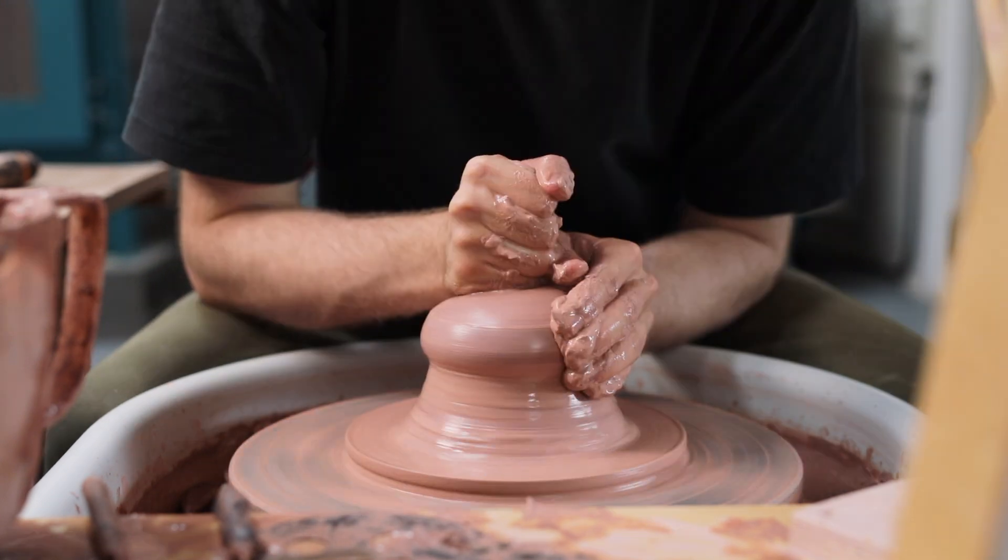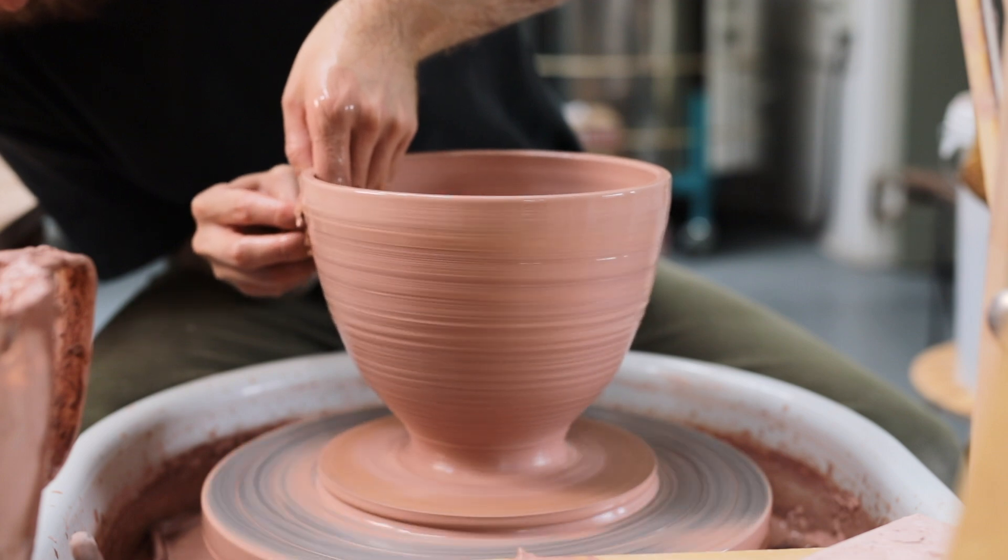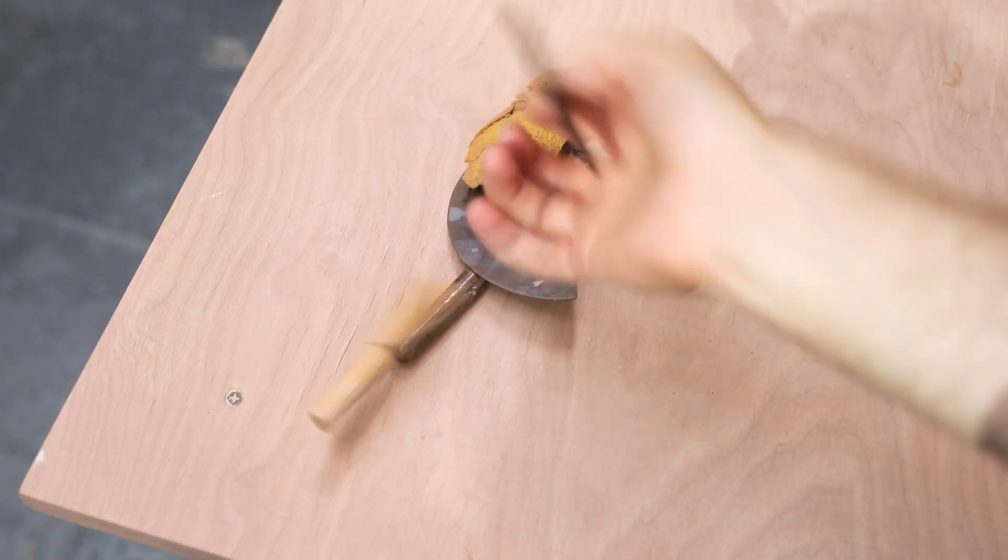So many of the forms I make are straight sided, so every now and then I treat myself by making some more curvaceous pots. In this video I'll show you how I throw a tall bowl with curved sides and a narrow foot.